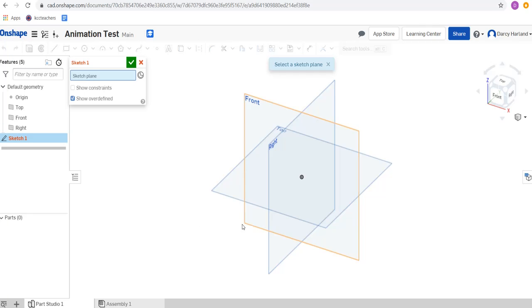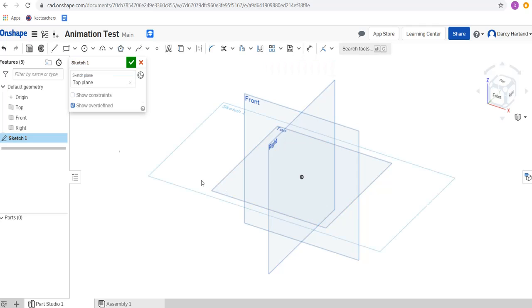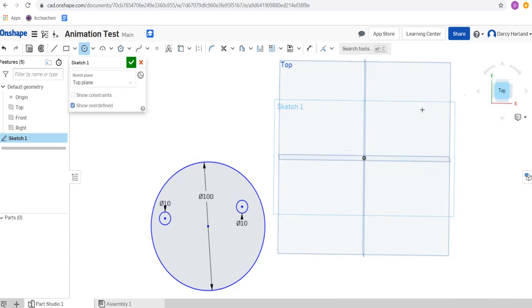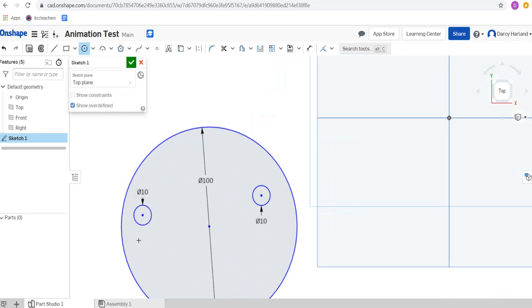What we're going to need to do is create a couple of different objects to animate. So on our top view here I'm going to do a couple of different things. I'm going to get a circle that is 100 millimeters in diameter and I'm just going to put two other circles inside that that are not in the center — they're off-centered.